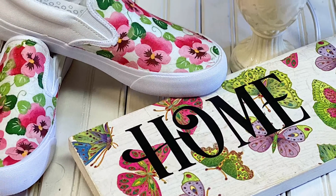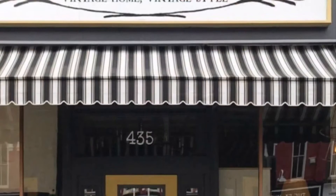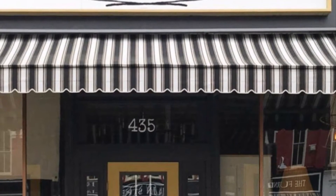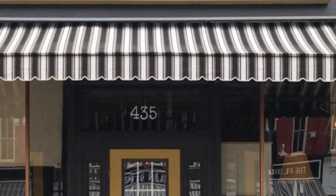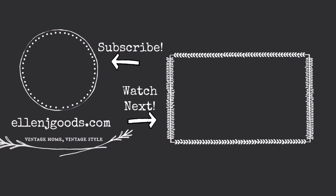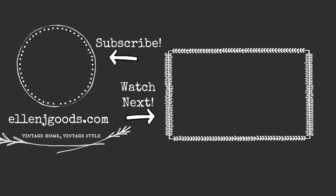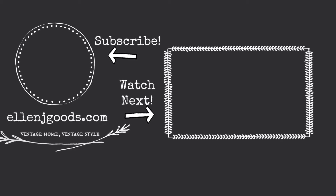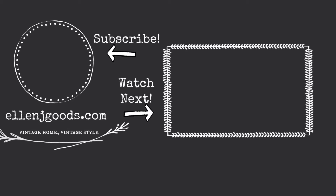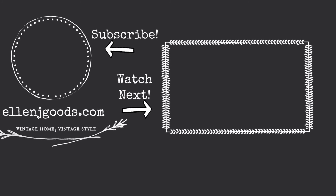You can find the supplies I use for all of these projects at EllenJGoods.com or at our brick and mortar shop in Medina, New York. For more inspiration, you can find us on Instagram, Facebook, and here on YouTube. Hit the subscribe button so that you receive all of our free tutorials to create your own home decor and unique projects. Thanks!